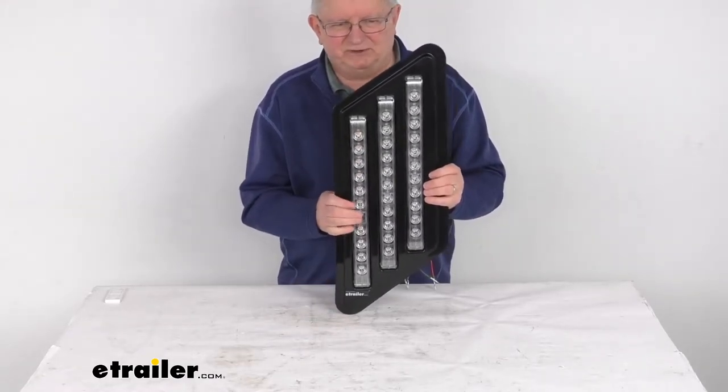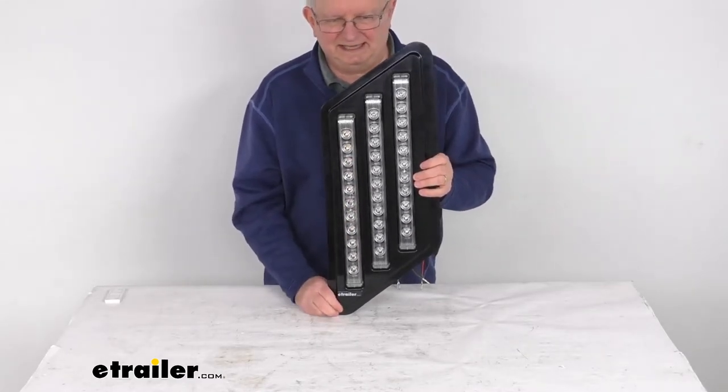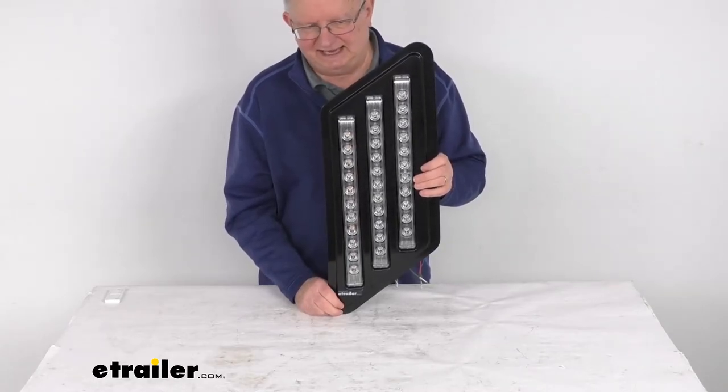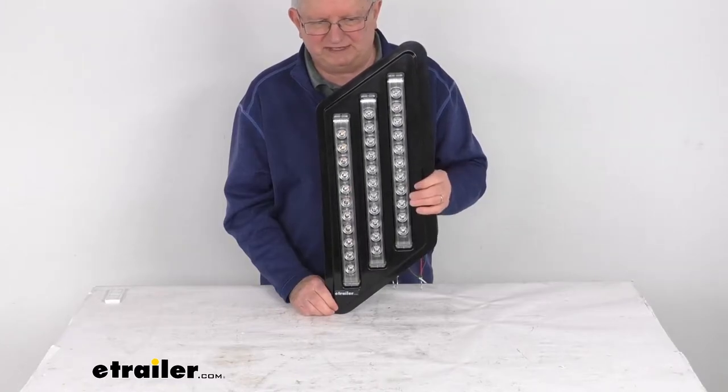This one is for the passenger side — the right hand side of the RV. We also sell this in the driver side, the left hand side. That's usually listed on this product page as a related product and is sold separately.